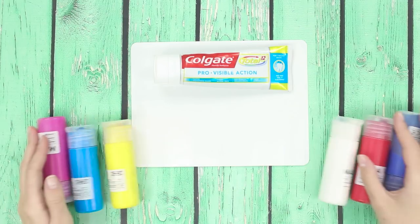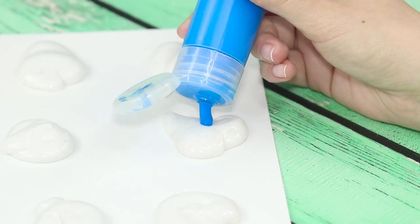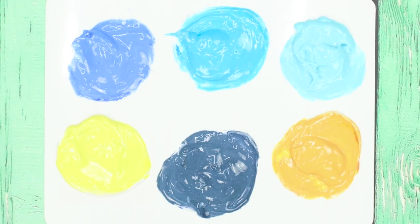For this life hack, you will need a tube of white toothpaste and acrylic paints. Squeeze the toothpaste onto the cardboard. Mix with colors and start creating.